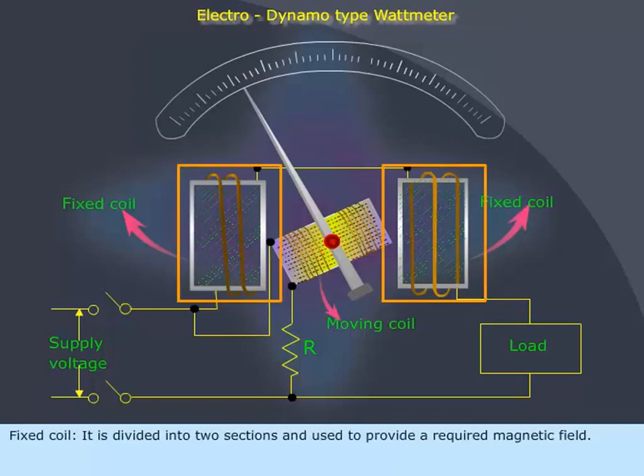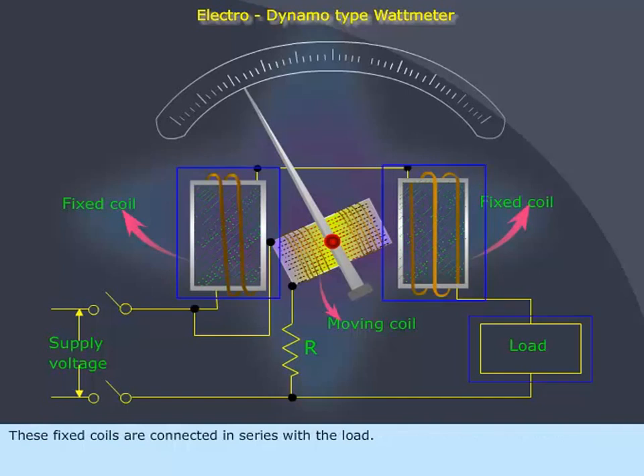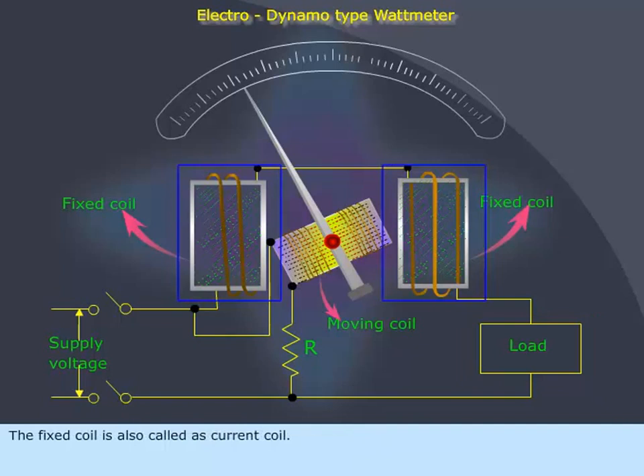The fixed coil is divided into two sections and is used to provide the required magnetic field. These fixed coils are connected in series with the load. The fixed coil is also called the current coil.